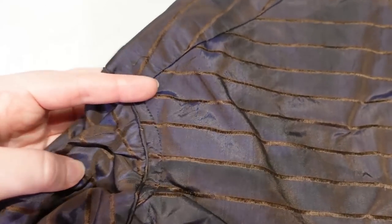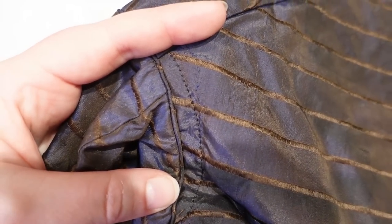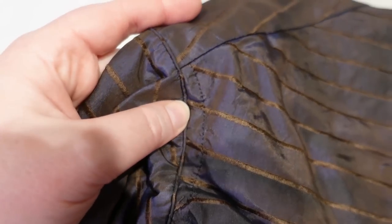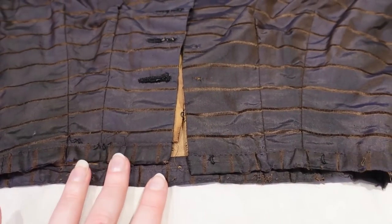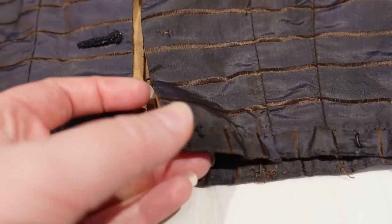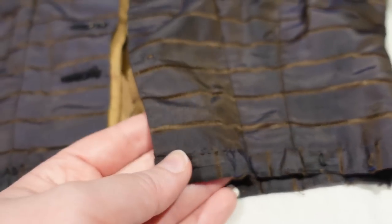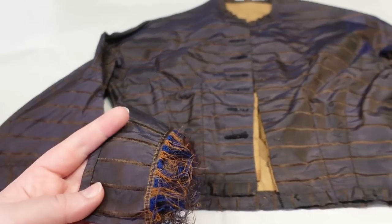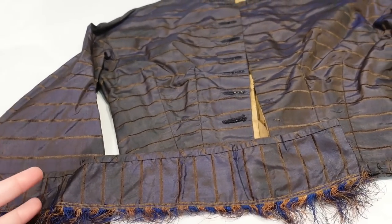One other interesting thing on the back is this random row of hand stitching. I'm not sure why it's there; when we look at the inside I'll show you that it doesn't really seem to be doing anything. There are also these two little thread loops right here — they are very well constructed, chunky thread loops — and I'm not sure what they go with, whether they were maybe for the skirt or for decoration. There are no thread loops on this potential belt piece.